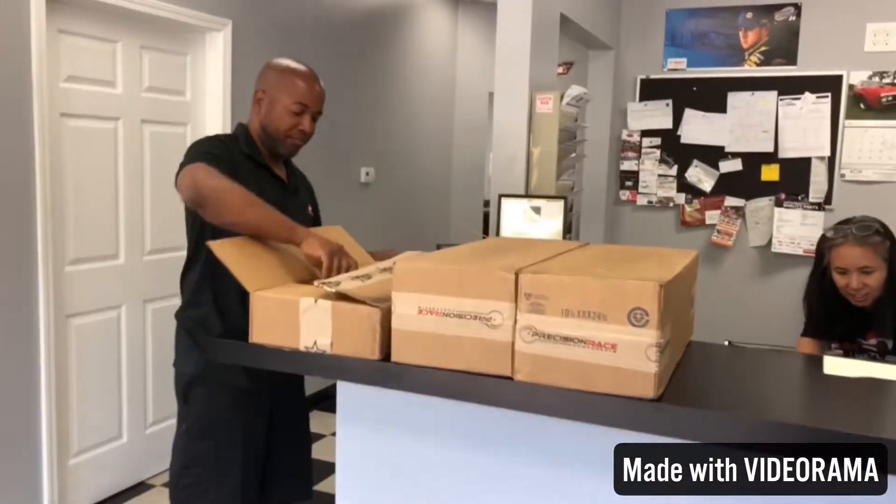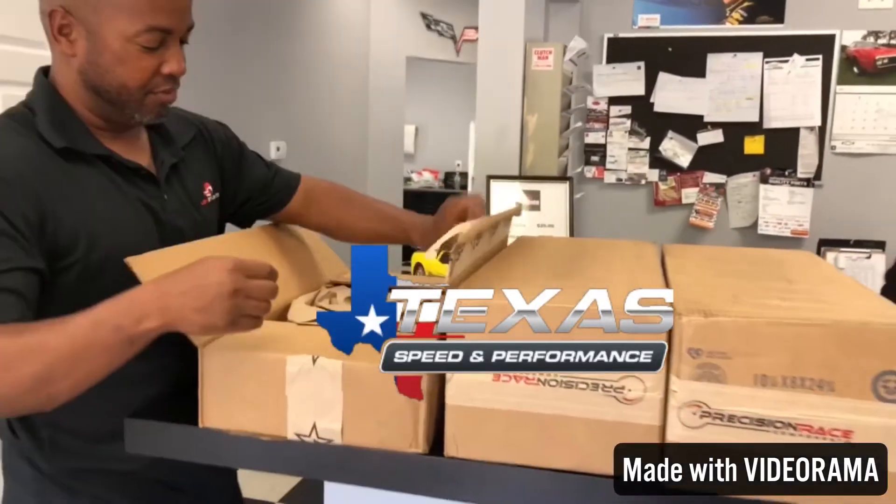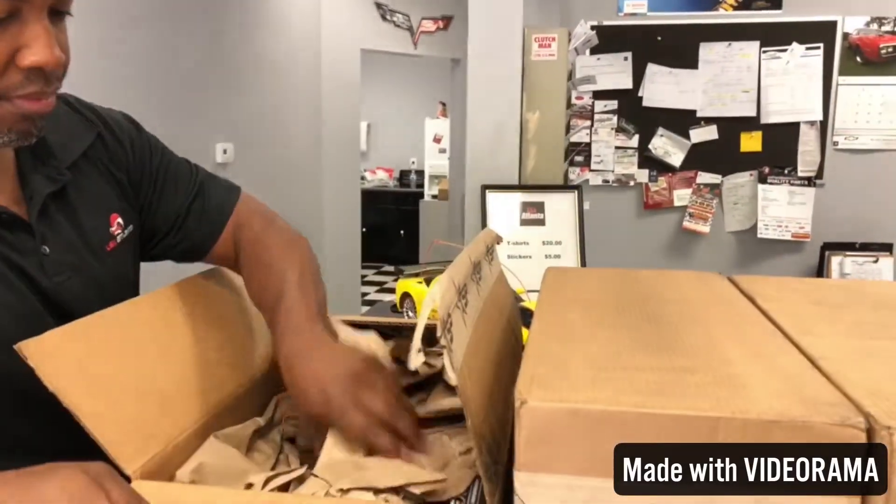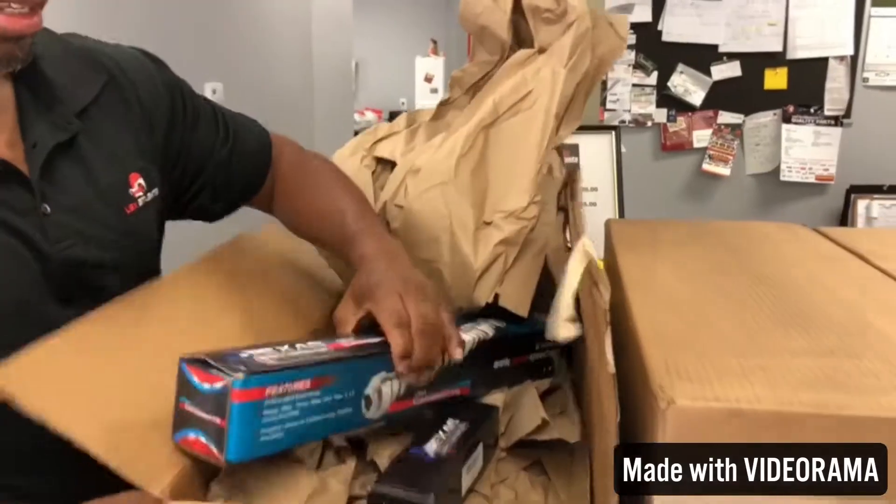We got some goodies from Texas Speed, and one box is missing but they say it's on the truck. This is for a Trailblazer SS.